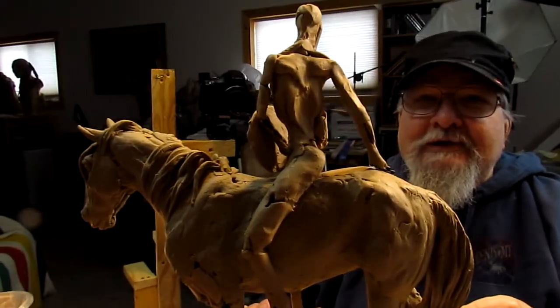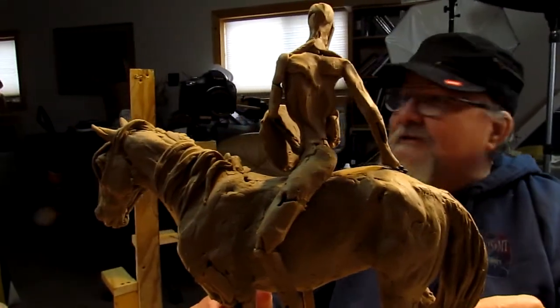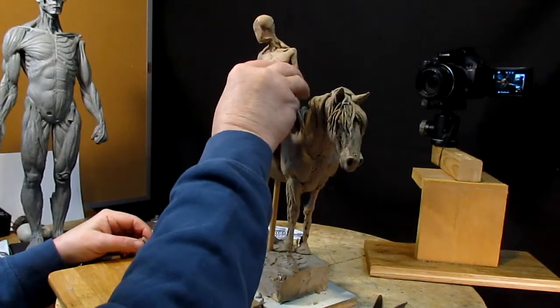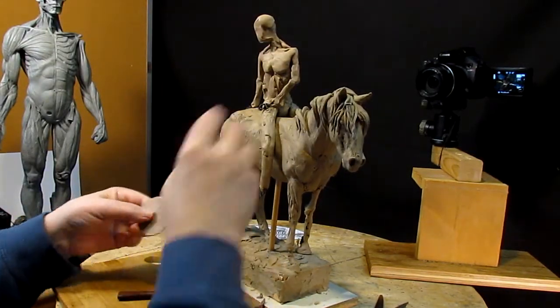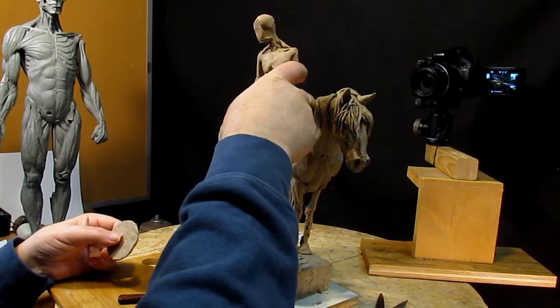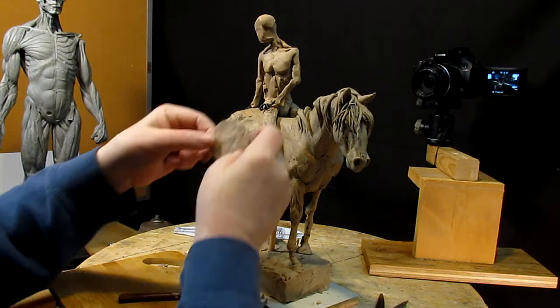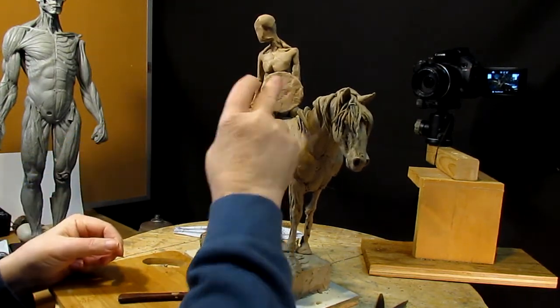I'm going to get to work on this guy. Somebody last night suggested he liked the symmetry of the hand down on the horse's neck and he kind of wanted the Indian girl to be touching him — maybe his leg or something like that.